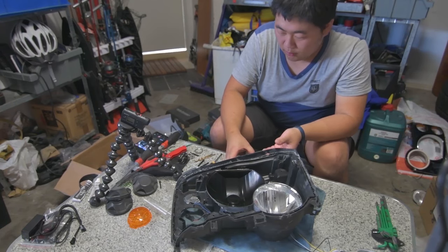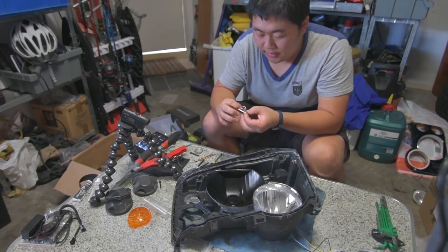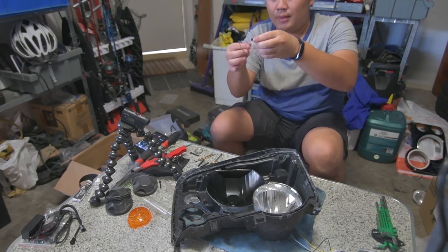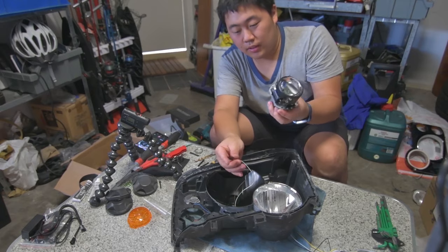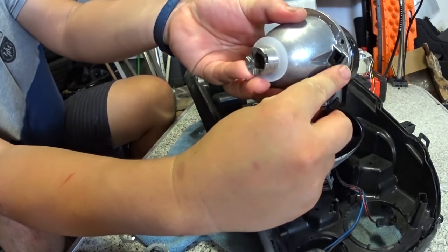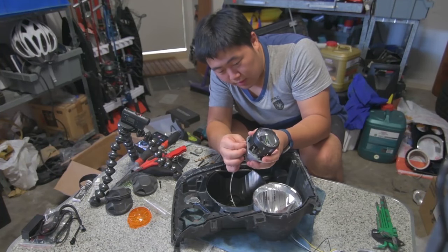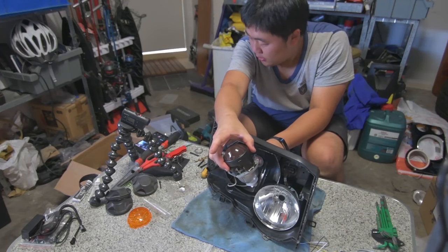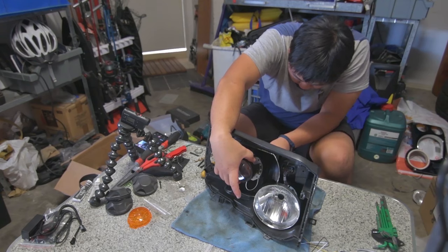Before you fit your projector into the housing, you want to get this cable which comes with the projector — this is to control the high beam and low beam. Put this connector on the back — you can see the back right there — plug this in, and then pull the wires through like so.